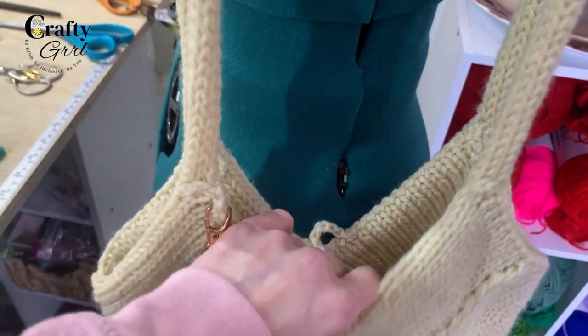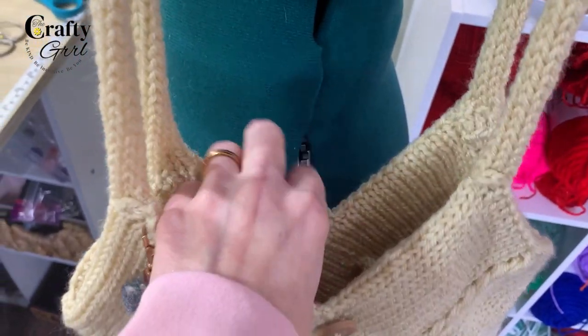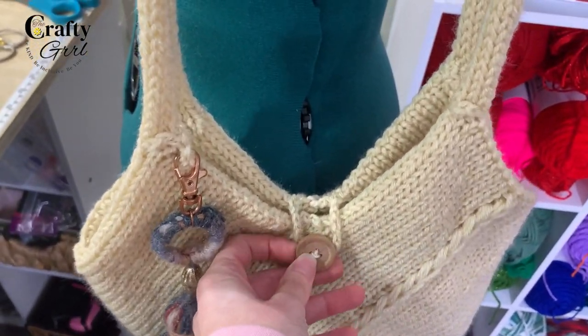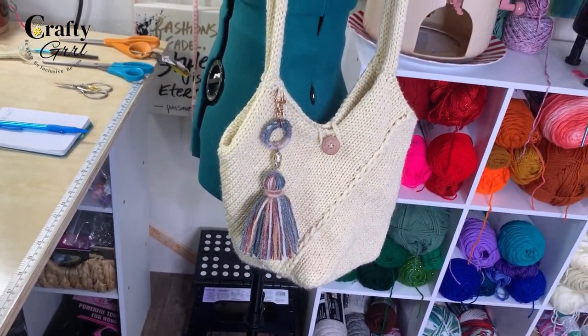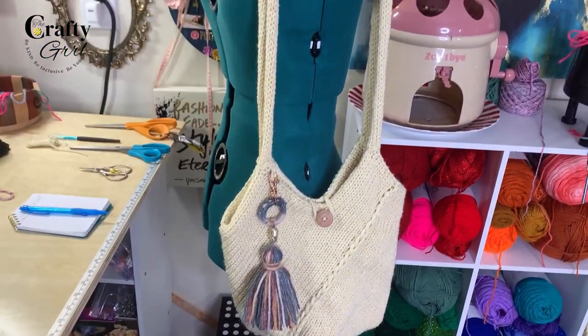Another feature you can add is a little slip pocket inside. There are so many ways to customize this bag — you can make it as complicated or as easy as you want. Essentially, it's just four rectangles and a strap.